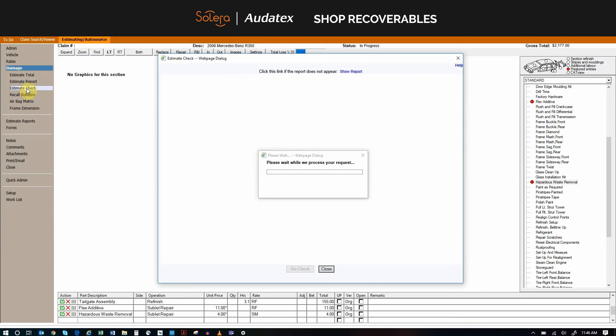If you run Shop Recoverables on every estimate and you have an average of 25 estimates per month, that would be an additional revenue of $375.